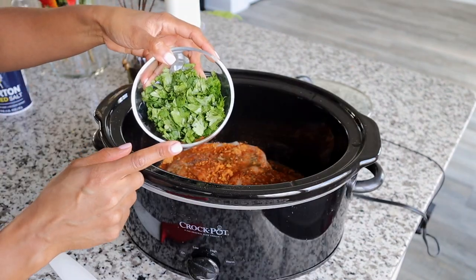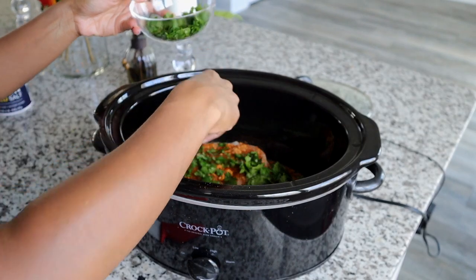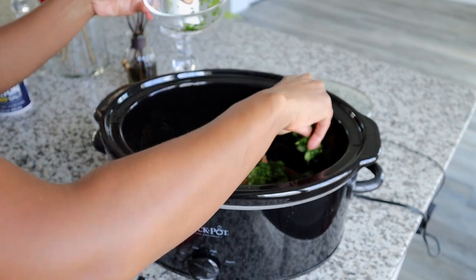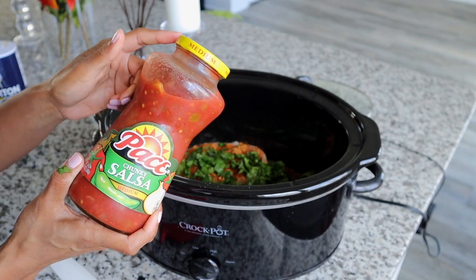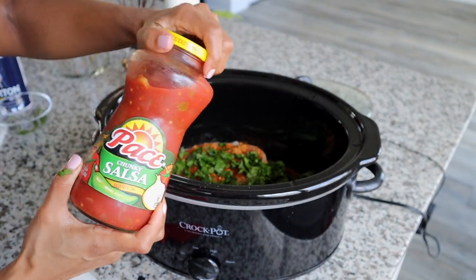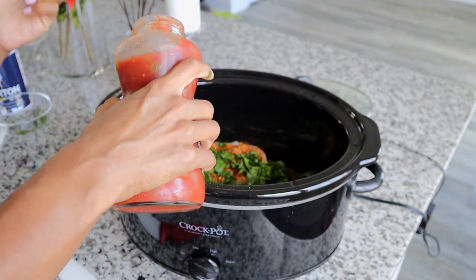Next I put on the cilantro — just sprinkle that on. This was roughly chopped. You could pull it apart or use kitchen scissors to cut it as well. I am very heavy-handed with this, but you can adjust it to your taste level. Lastly, I'm going to put about this entire jar of salsa on here. I like the medium one because I like a little bit of spice, but you can choose whatever your favorite salsa is.